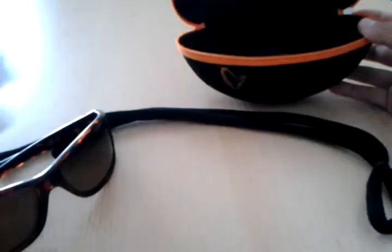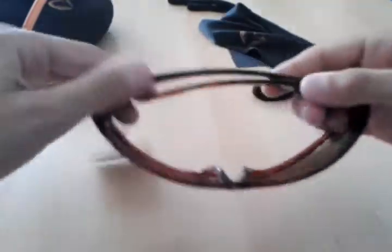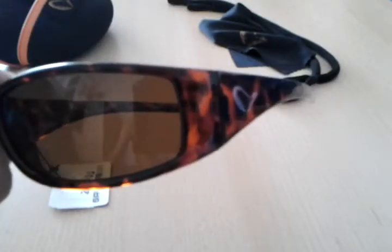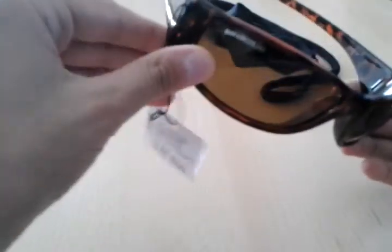Let's begin with the glasses first. I'm just going to put out these accessories so I can get the box kind of out of the way. These are the glasses — Savage Gear logo here and here. We have got this kind of camo, nice hollow frames as I like to call them. Really nice lens. They're really evil looking, like really evil eyes. Here's the Savage Gear logo with the price tag.